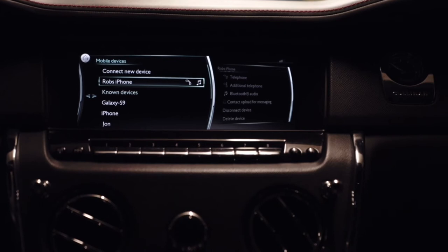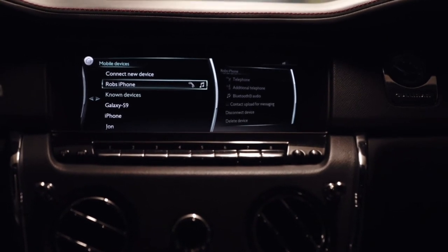You can allow contacts to sync if you'd like, so when people call you while you're driving, it'll display. And you're all set — you can play your Bluetooth audio now.